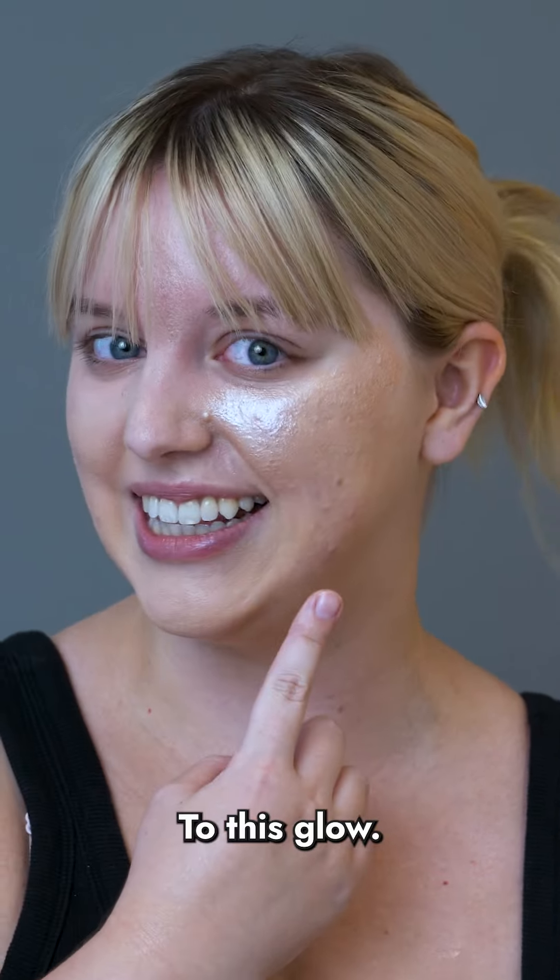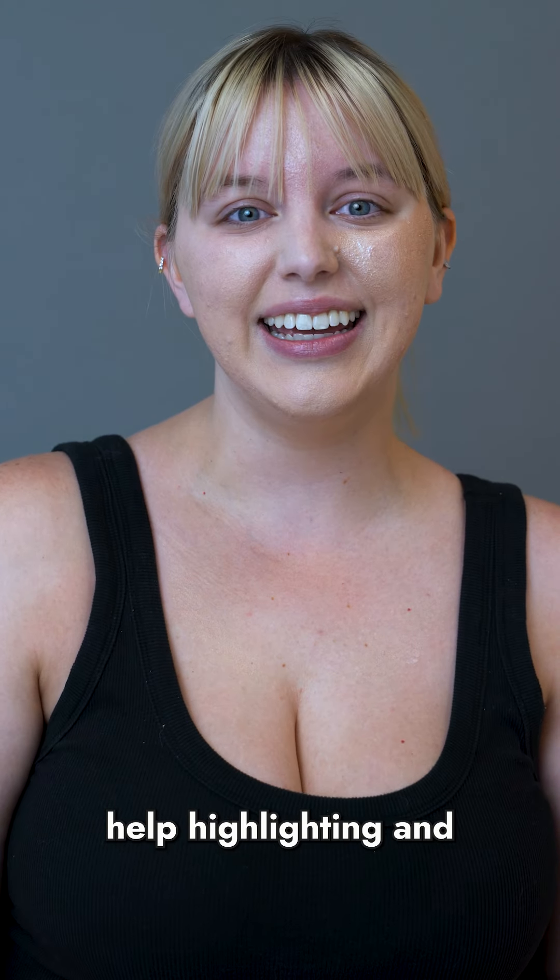I definitely prefer this glow to this glow. Save this video for next time you need help highlighting, and thanks for watching!